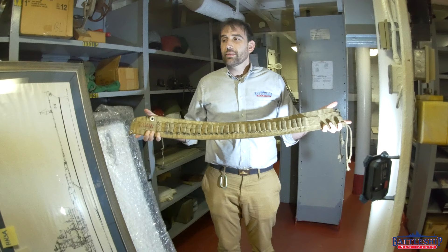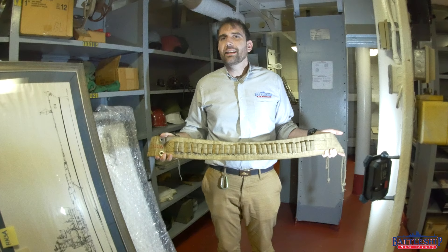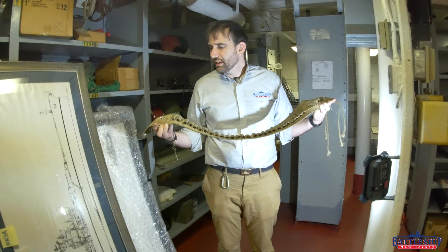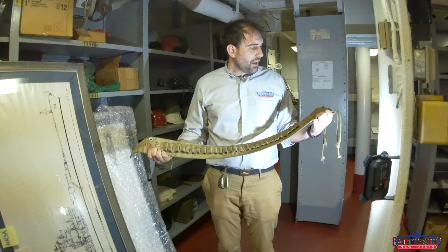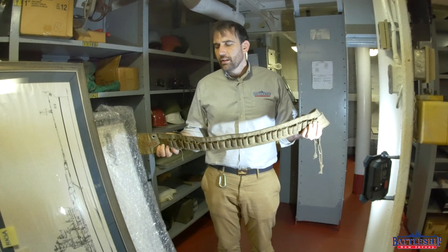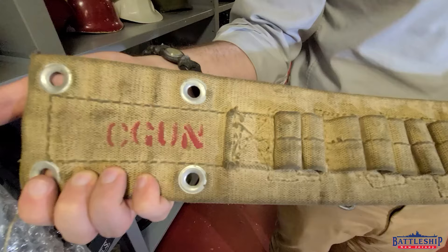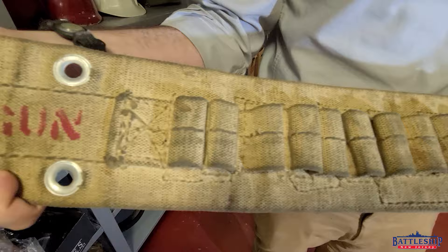This is a primer belt for one of the 16-inch gun crews. It is stenciled C gun, so it's for the center gun. It doesn't say specifically which turret it is. It makes sense that if you're one of 80 members of a division in a certain turret, you wouldn't want somebody else to steal the good belt, especially since I always assumed these were standard issue, because there's a ton of bag guns that require primers to fire, and so you would have primer belts like these. But this looks like the sort of thing that was made on board in the ship's sail locker.